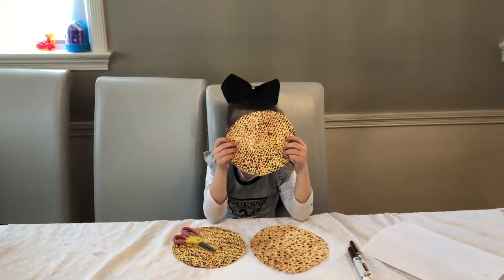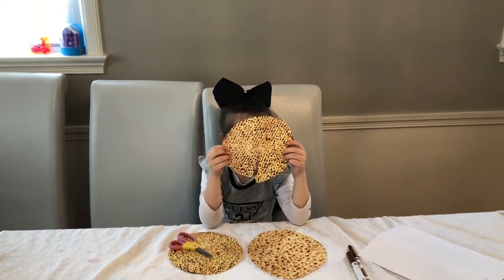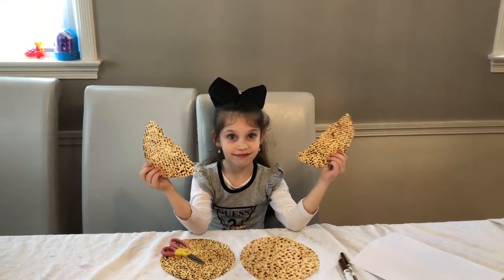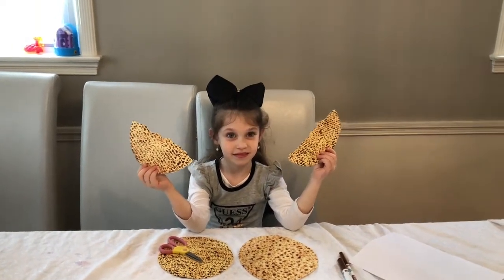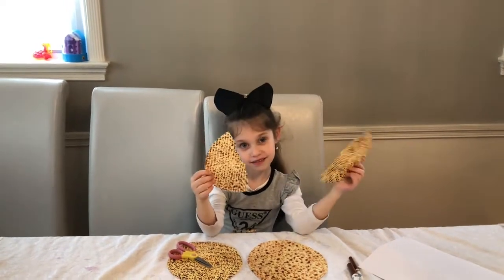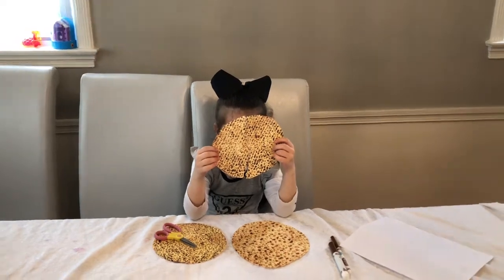Right now Shira is holding a whole piece of matzah — you see it's a big circle and it's whole. But when you break it in half, you have how many halves? One, two — two halves. And when you put two halves together, you get a whole piece of matzah.